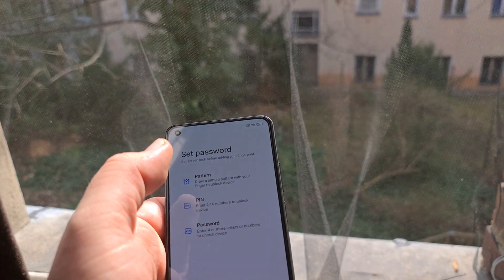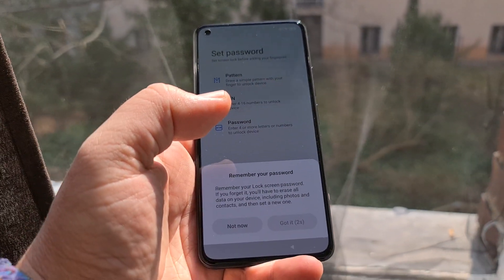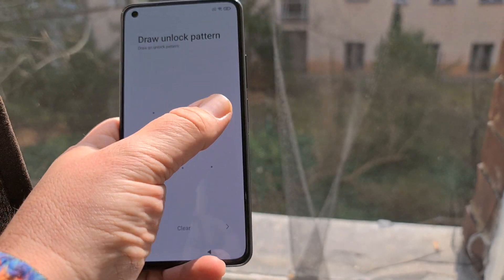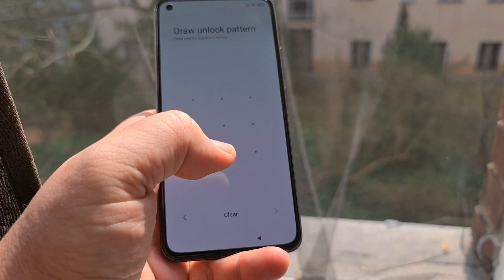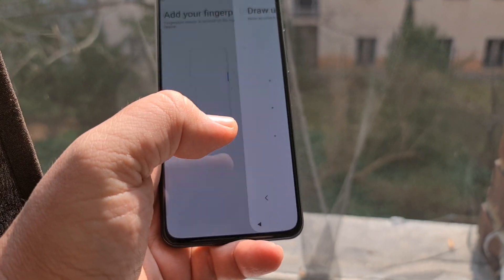We'll set up the fingerprint. I'm going to enter some pattern — remember your password. Drawing an unlock pattern, yep.